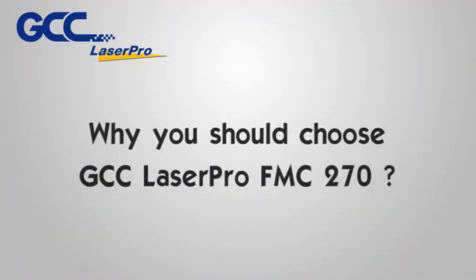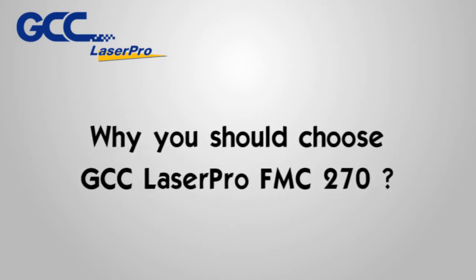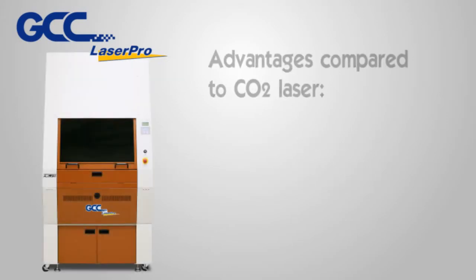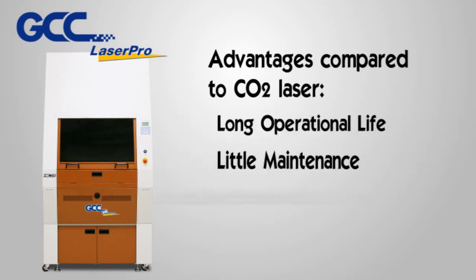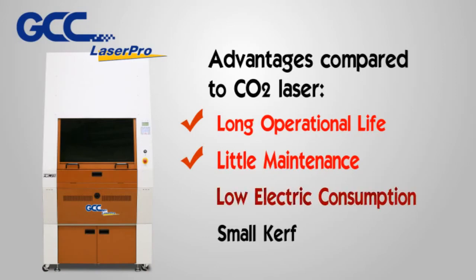Why you should choose GCC LaserPro FMC 270. Advantages compared to CO2 laser: long operational life, little maintenance, low electric consumption, and small beam curve.